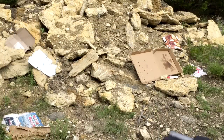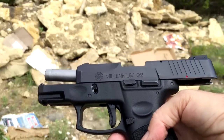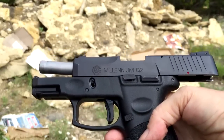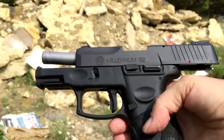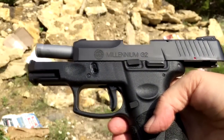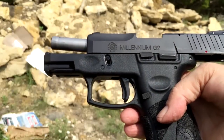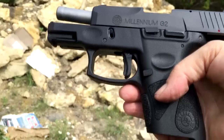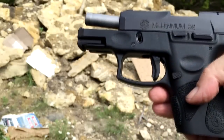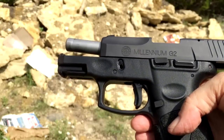And there you have it — the Millennium G2. Not the best shooting in the world but not the worst either. At least I hit the target, and if you notice, I also did not take any really aimed shots. I try to shoot as if I was needing to shoot, so I try not to take too long in between shots, but I'm not doing quick draw either.